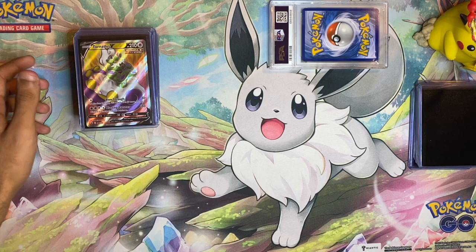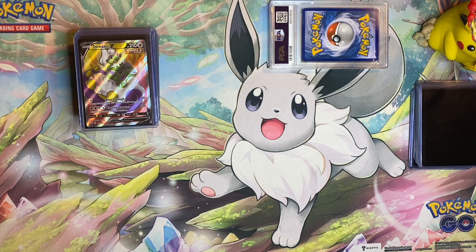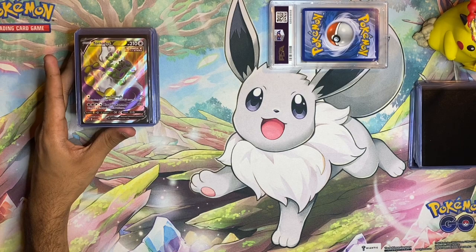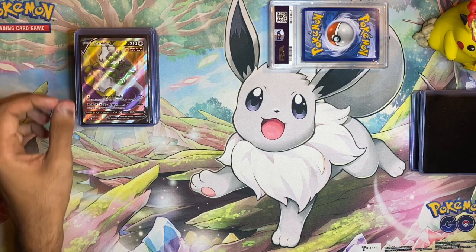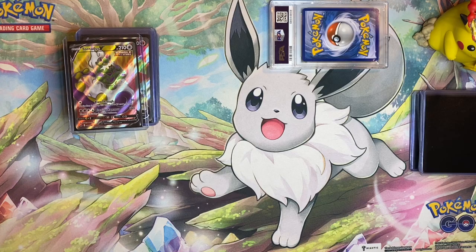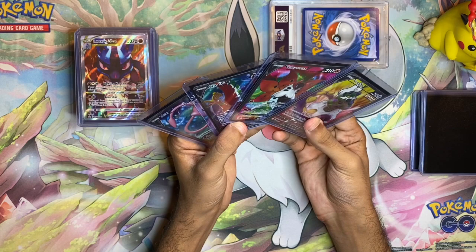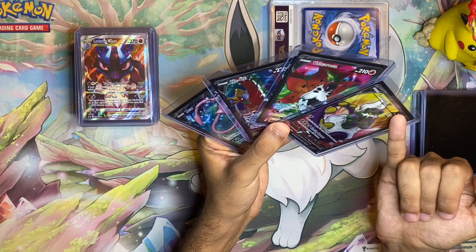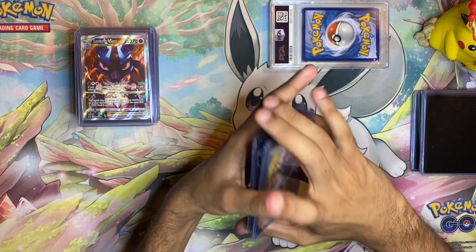I like to collect a bunch of rainbow rares and I've completed most of them, so I wanted to start getting into full arts. What are some cheap cards that are actual hits — not just subset trainer gallery cards — that look great in a binder? Those are your full arts. I picked up a Tornadus full art V, Volcarona V full art, Ho-Oh V full art, and Mew V full art, all from different sets. Tornadus is about $1–$2, Volcarona $3–$5, Ho-Oh V around $7–$10, and the Mew V from Fusion Strike is around $15–$20. These mean a lot to me.